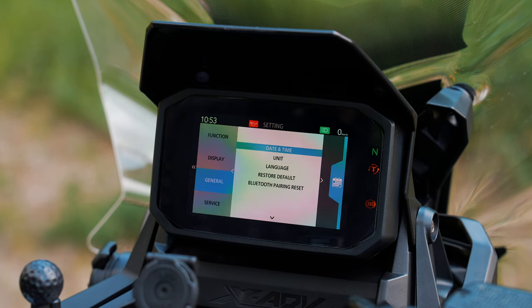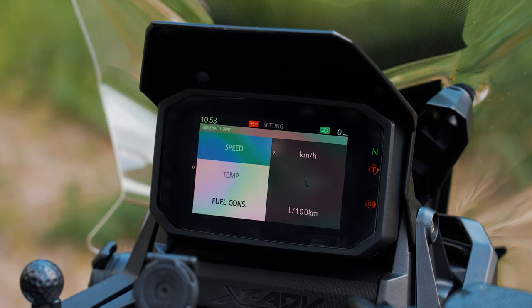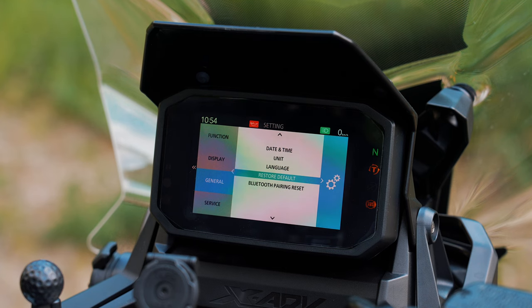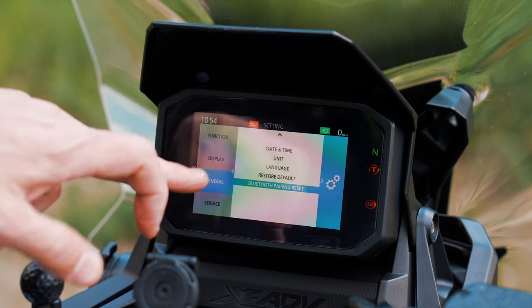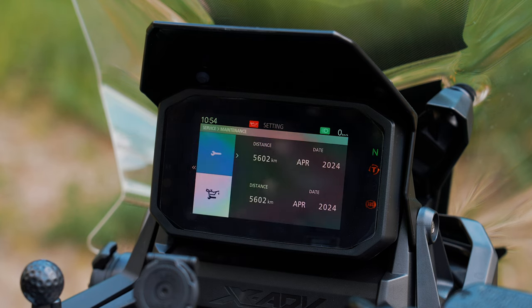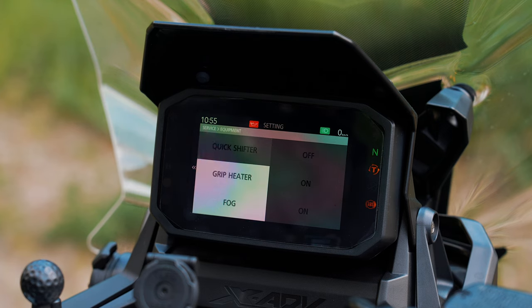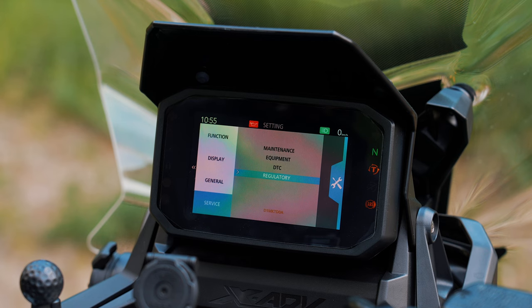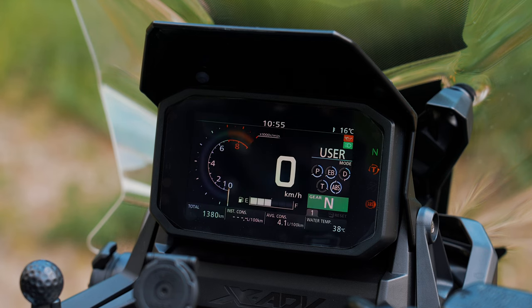Next point is general — date and time, and units where you can change the speed between kilometers and miles. Then we have language: you can choose between Japanese, English, French, German, Portuguese, and Spanish. There's a restore default option, and Bluetooth pairing reset — at this point you need to pair your smartphone to use the Honda RoadSync app. There's also service and maintenance showing the distance for your next oil change. If you install additional accessories like grip heater or fog lights they will be enabled here. And there are the regulatories — that's the display with all the functions and configuration possibilities.